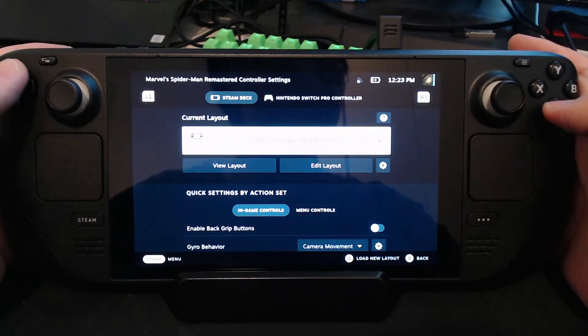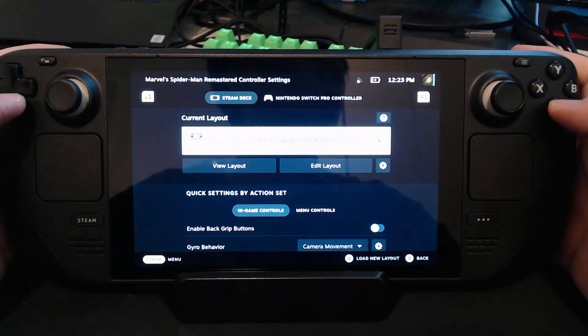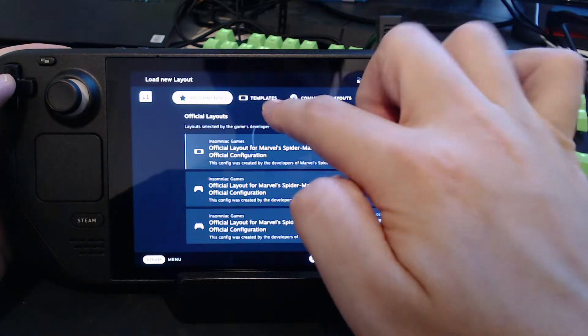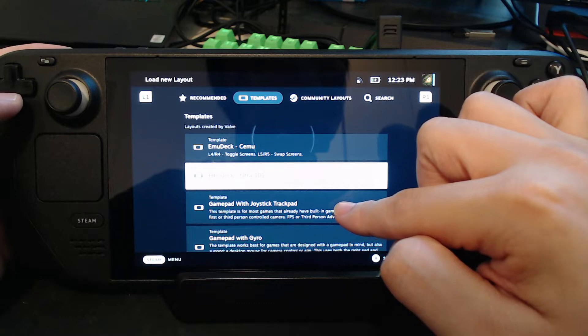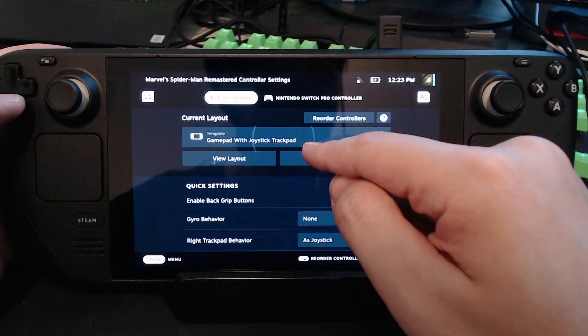So what you need is you need an extra controller connected to your Steam Deck and then go to controller settings. On your layouts, go to templates and then choose gamepad with joystick trackpad and then apply the settings.